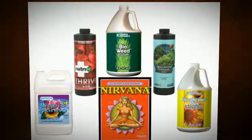Steve's carries a number of high quality products containing seaweed extracts and can advise you on which would be best for your particular garden.